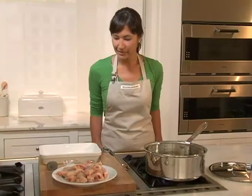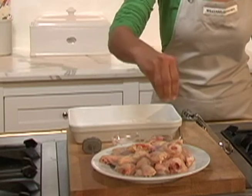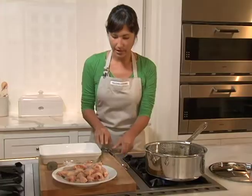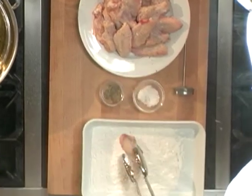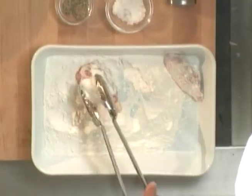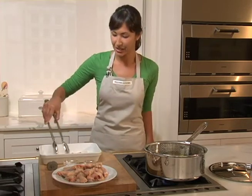On this plate I have some wings and some drumettes that I'm going to sprinkle lightly with some pepper and some salt. Now I'm going to give them a slight dredge into some flour. Basically dredging is just coating the wings completely with flour, but when you fry them up, this gives them a very crispy, delicious topping.